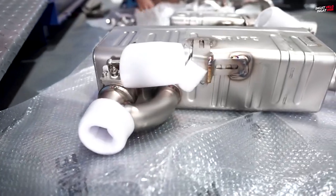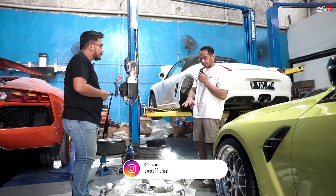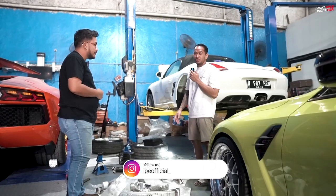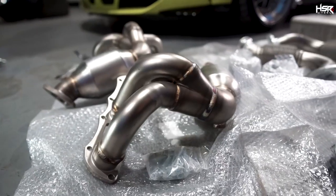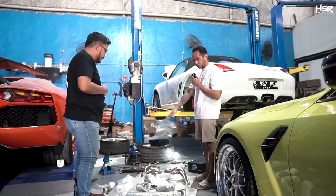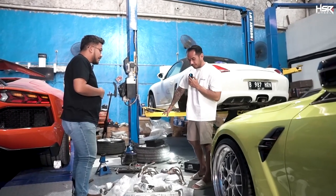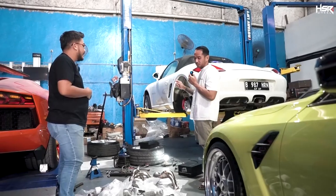Apa nih Mas, ini alat-alat mobilnya? Jadi ini IPE X-House untuk Porsche Boxster 987. Jadi ini yang akan nanti dipasang di sini, di mobil Porsche ini Mas ya? Iya, di headernya, mover tip-nya, semuanya. Jadi ini lagi dijajarin kayak gini buat siap-siap untuk pasang di mobil ini. Wah, cakep.